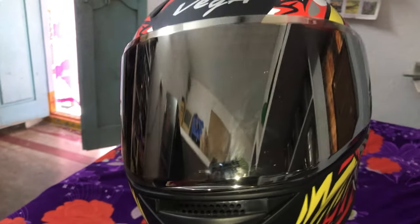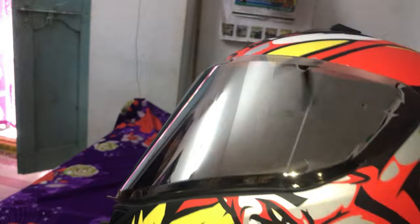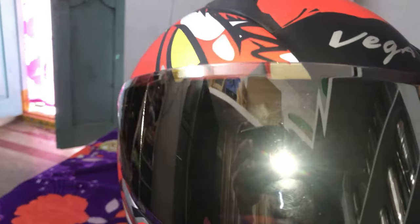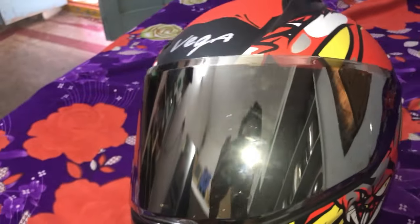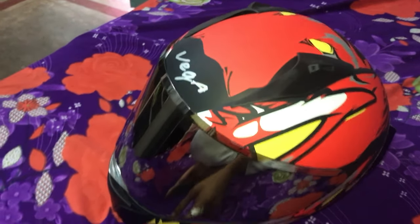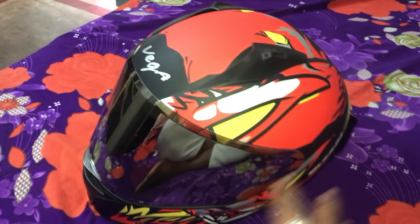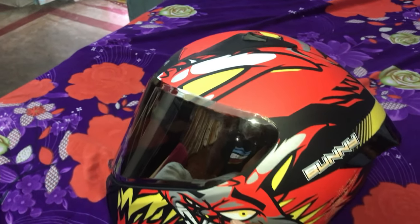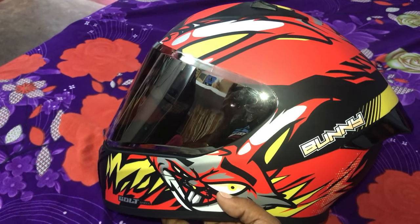This is the helmet visor, so this visor is very useful — very useful for sun protection so you can see in daylight. I have vision and I need to have vision in the night time as well. I have a visor because I need to have a clear image.